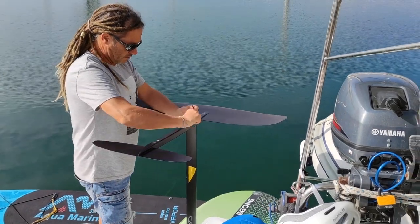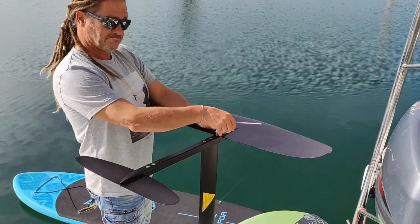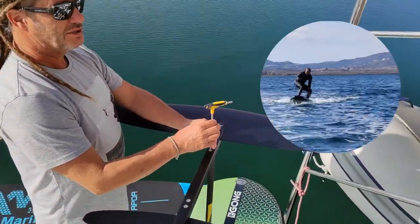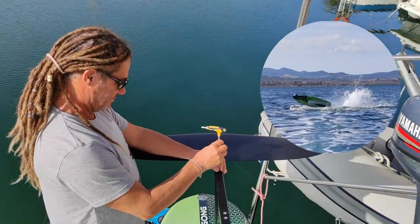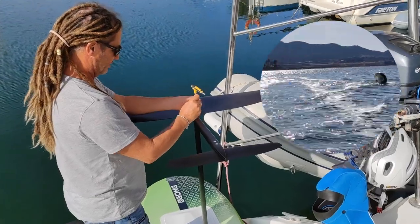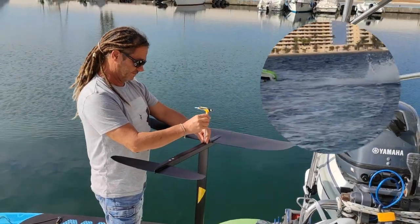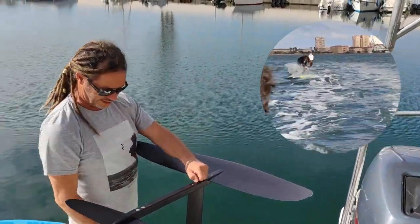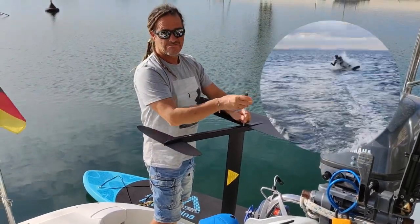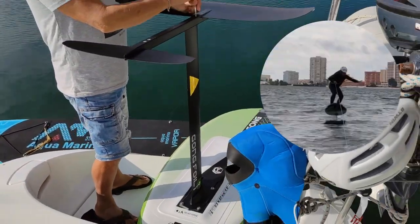I think the 90cm mast is a little bit too much for beginners — for our beginner training. It's so sensitive in controlling. And the shorter mast was not available, so I just cut it. How much do you want to cut? It's 90cm — maybe 25cm.